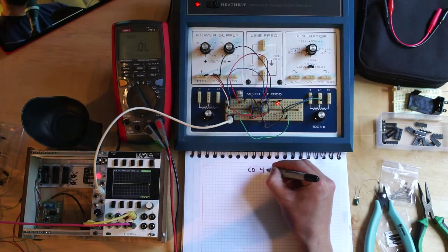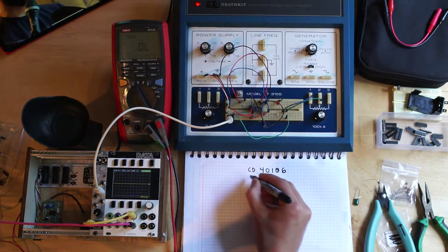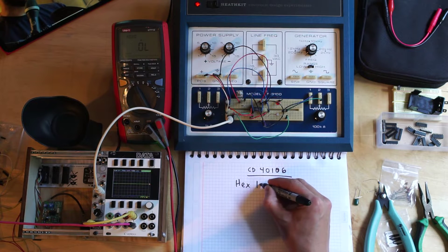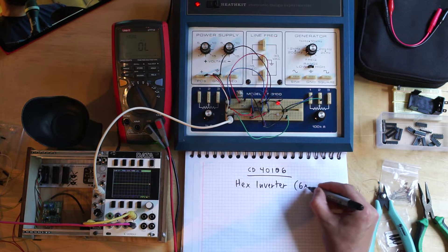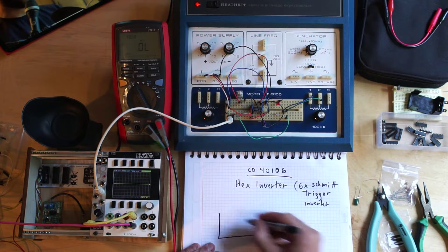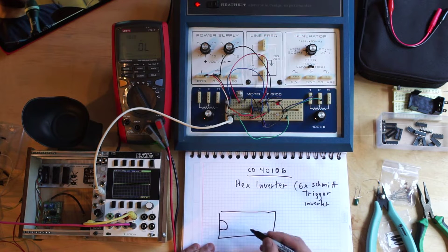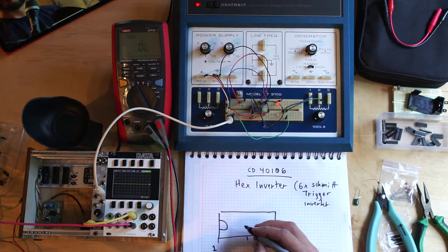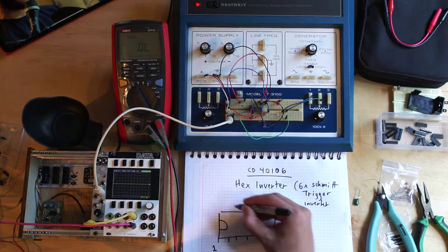So what are we doing here today? Well, we're taking a look at a magical IC, a magical integrated circuit called the CD4106. It's known as a hex inverter, which basically is six Schmitt triggers. This is a very common DIP package. Let's put the little notch here so we know that this is pin number one, and it's got 14 pins - seven pins on each side.